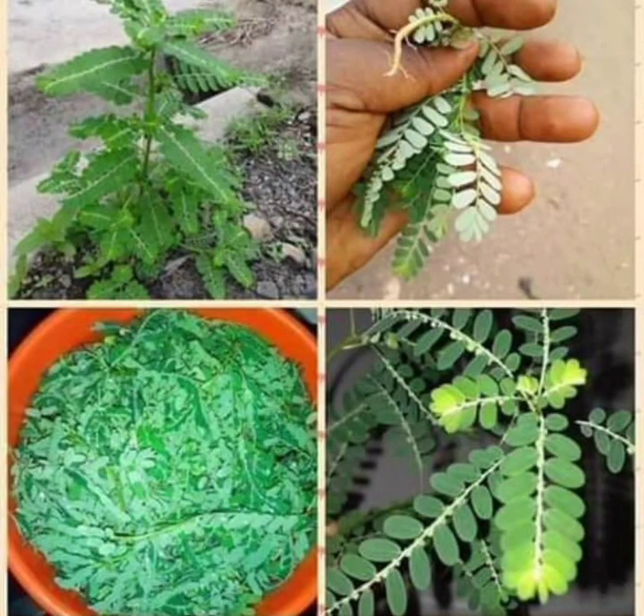God has been good to us. If you don't have any complicated health issues and you always want to live a healthy life, you can use these stone breaker leaves. In my local dialect, we call it abomegwechi. There are so many ways in which you can use it.